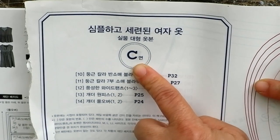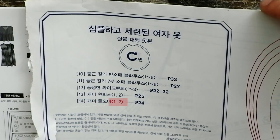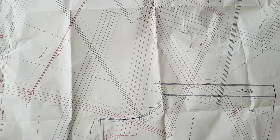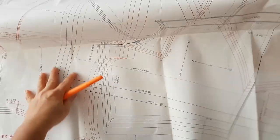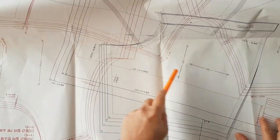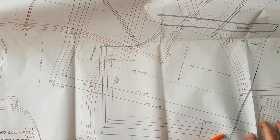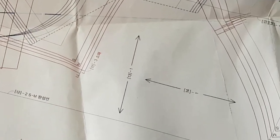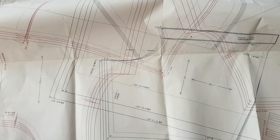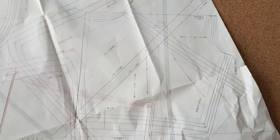Pattern sheet C — our project is on page 24, it's pattern number 14, two pieces. You see that the patterns are printed one over another, and they are all in actual sizes. So I found the first piece, the front. Double check. And the second piece, the back.